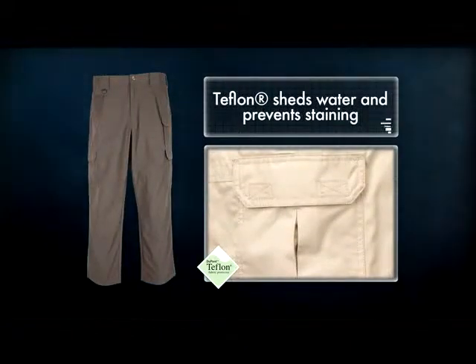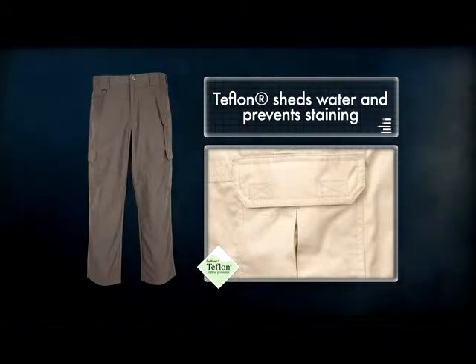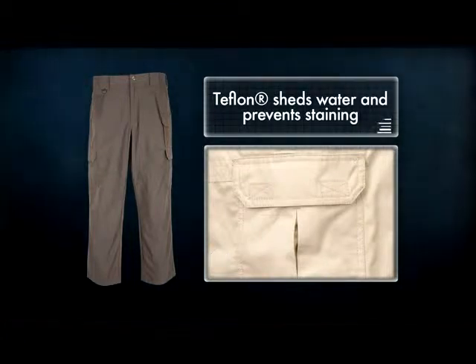The TacLite Pro Pant is crafted from a Teflon-treated blend of 6-ounce polycotton ripstop material that sheds water and prevents staining.